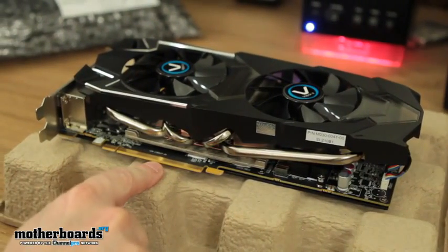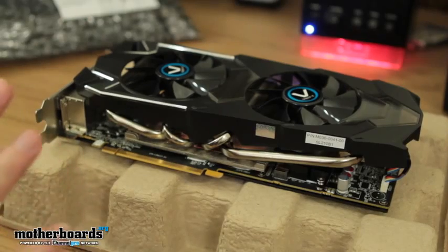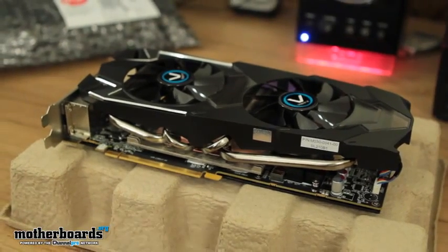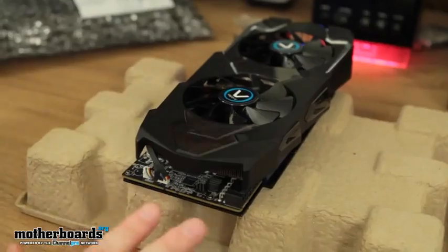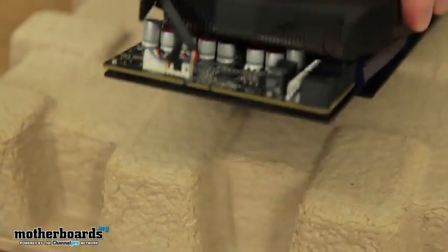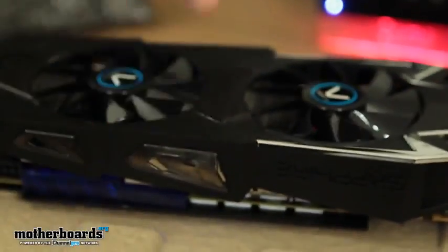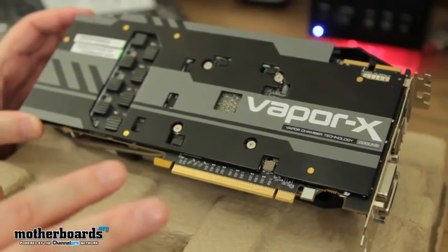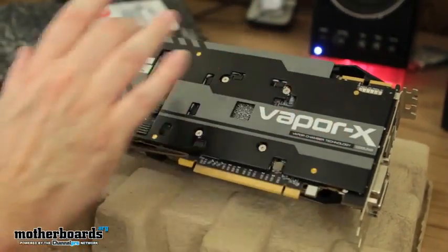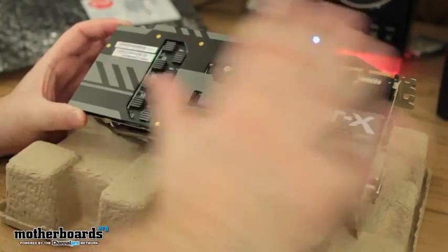Here's your PCIe 3.0 interface. The people at Sapphire use very high-quality components. You hear everyone throwing names like Military Class 2 and such — these guys use their own version called Black Diamond parts, and they're really good. One thing I really like about this card — having the PCB completely covered is awesome. That means I can set the card down without worrying about any electronic components getting damaged, because they're all covered by a shield.